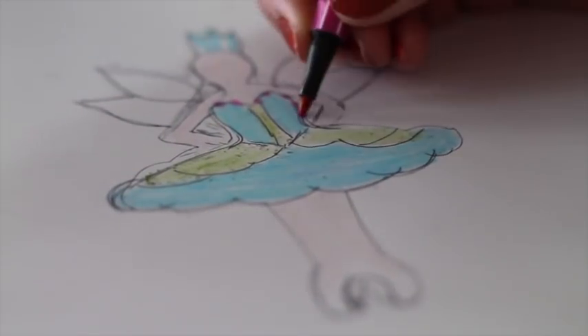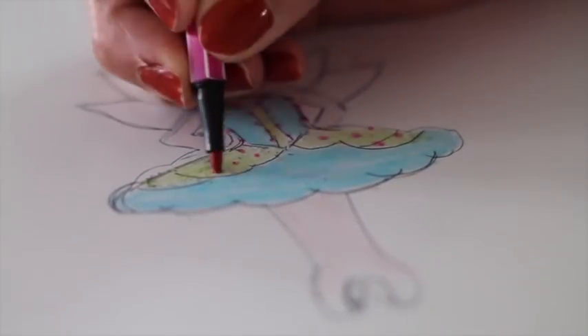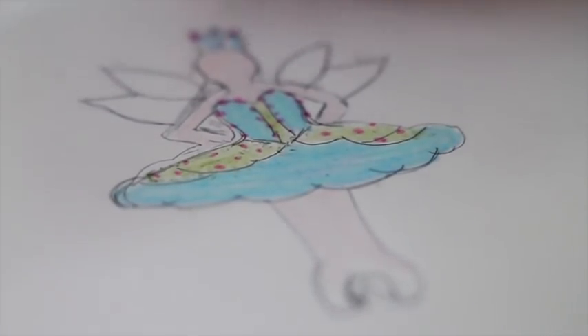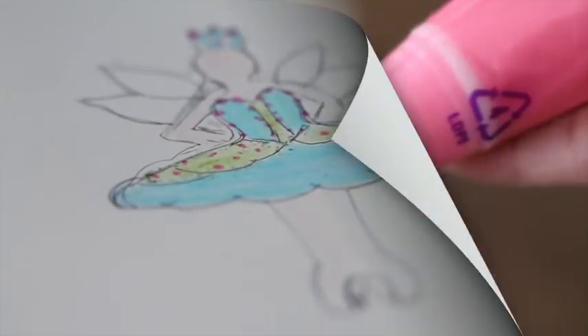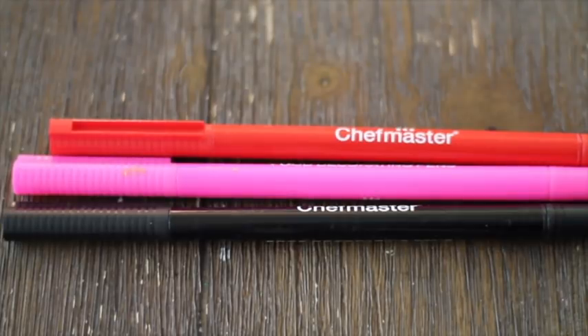Now let's add a little bit of details. I am going to use this icing to make a little bodice decoration. I am also going to put a little bit of this same icing in the crown of this fairy. Now I am going to use edible markers to make the face.